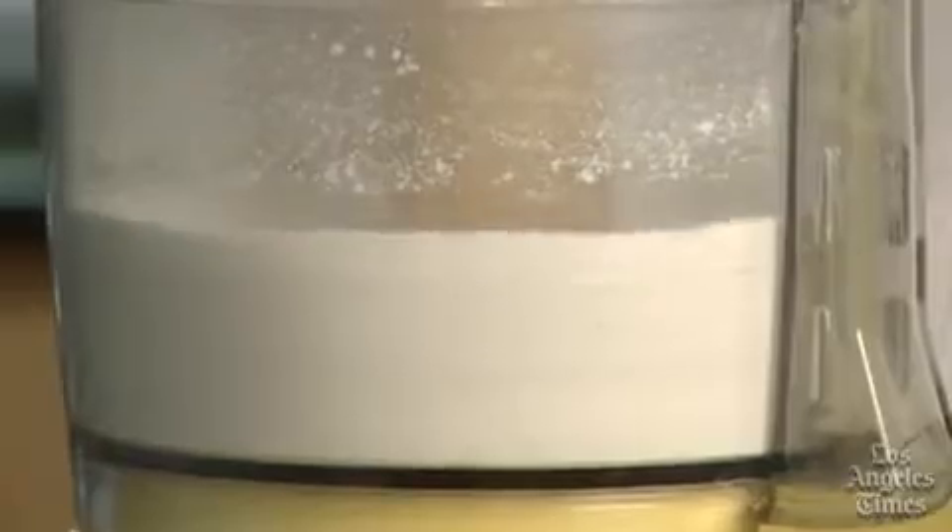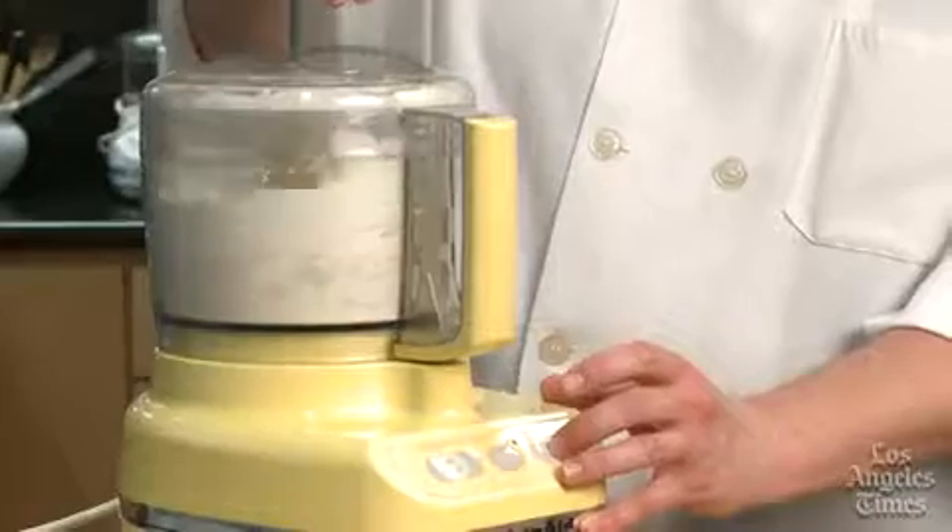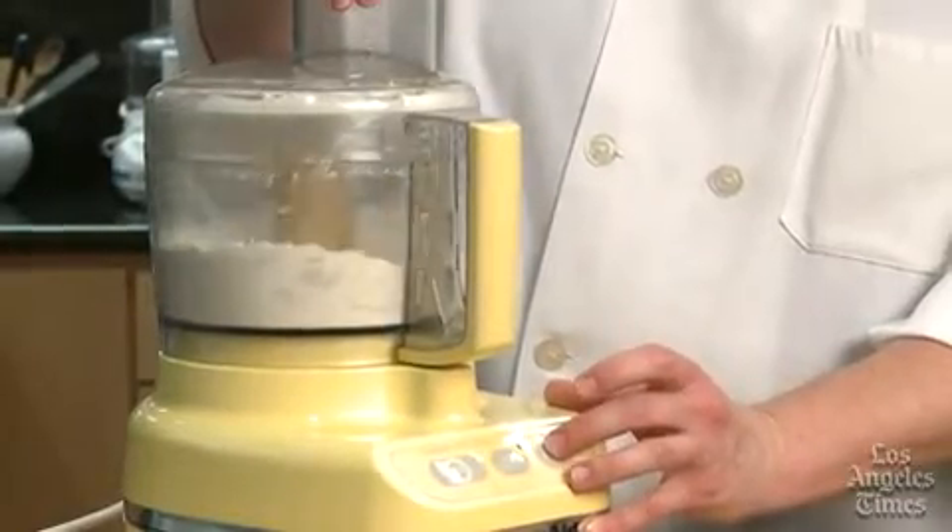Add the dry ingredients to the bowl of a food processor and pulse a few times to combine. Add the cold butter chunks and give the processor a couple of whirls to incorporate. Then pulse in the liquid ingredients for your final mix.